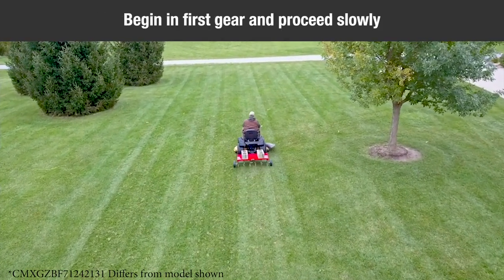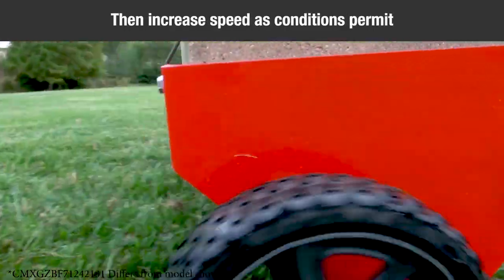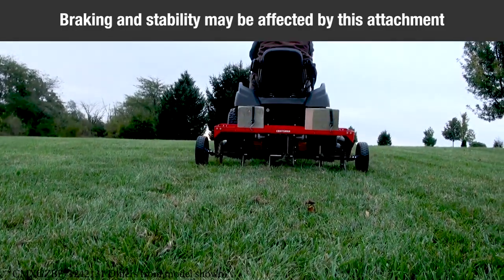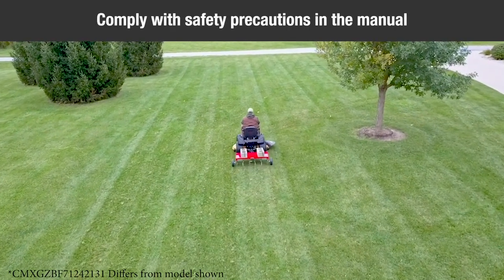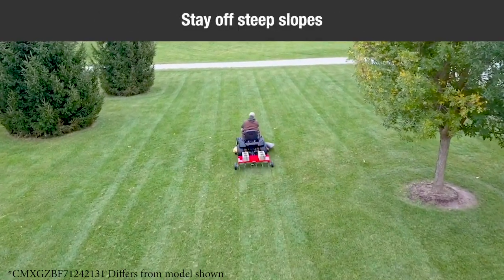Always begin with the transmission in first, low gear, and engine at low speed, and gradually increase speed as conditions permit. Vehicle braking and stability may be affected with the attachment of this equipment. Be aware of changing conditions on slopes. Refer to safety rules in the vehicle's owner's manual concerning safe operation on slopes. Stay off steep slopes.